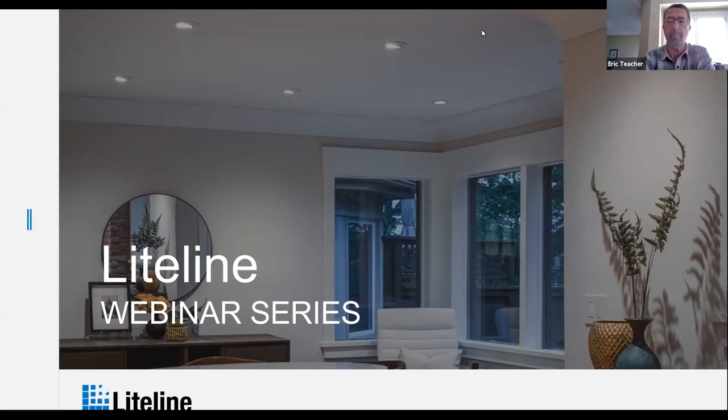Today we're going to be taking a look at the CLIC system and taking a little deeper dive into how one works with CLIC, what the parameters are, what the considerations are, what the system is comprised of. We'll also talk about the ordering of CLIC and what you can expect in terms of turnaround times.